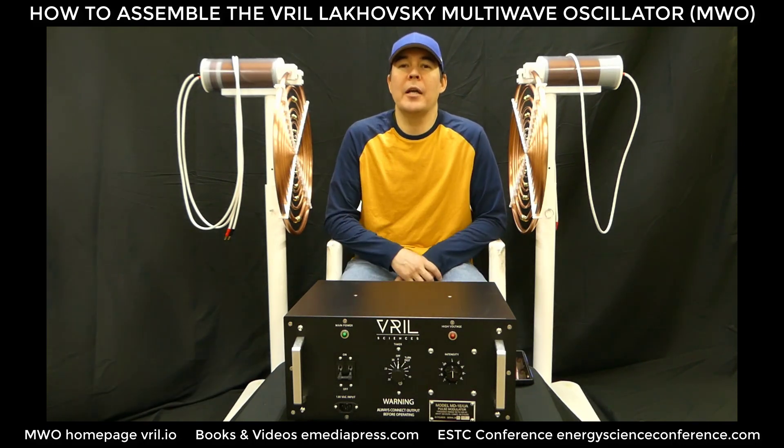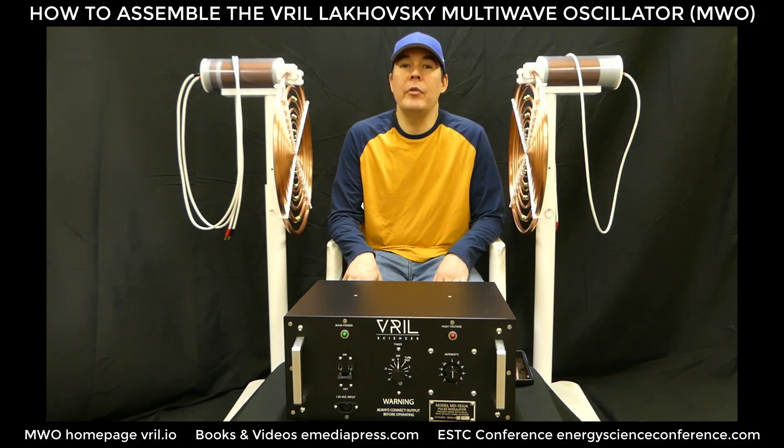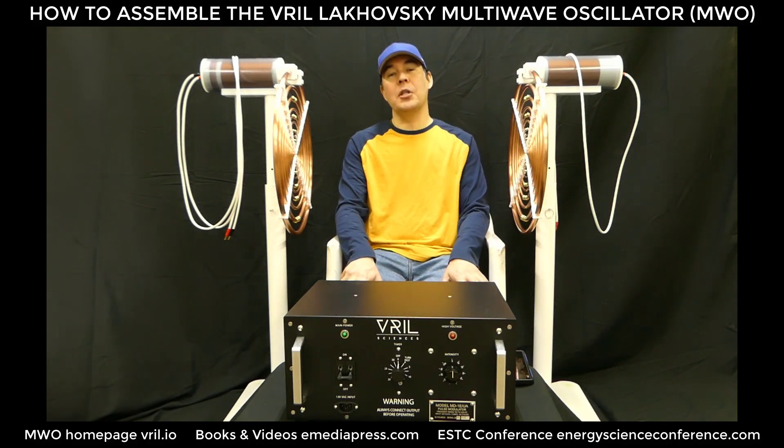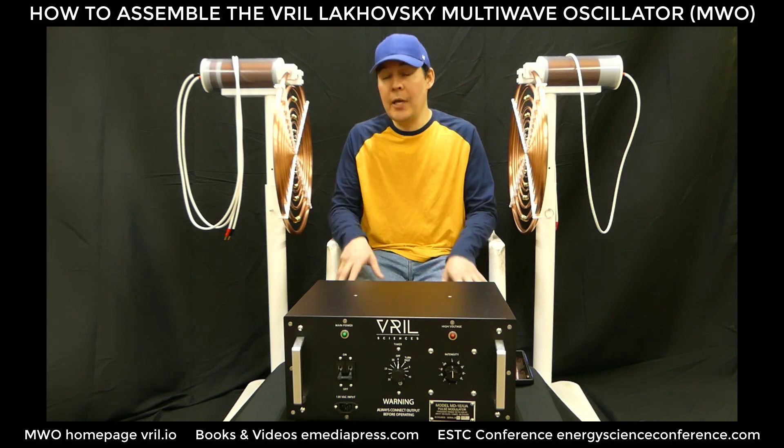Hi everybody, this is Aaron with eMediaPress.com and the Energy Science and Technology Conference. What we have here is the latest edition of the Lakovsky Multi-Wave Oscillator, which is available at Vril.io, and this is a basic instructional video on how to set this all up.